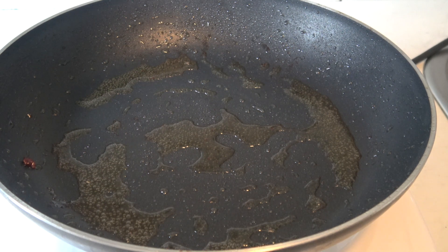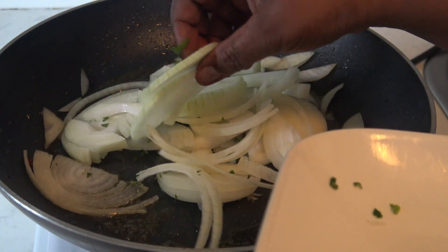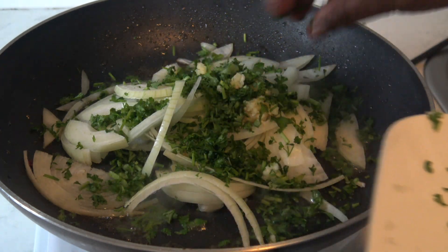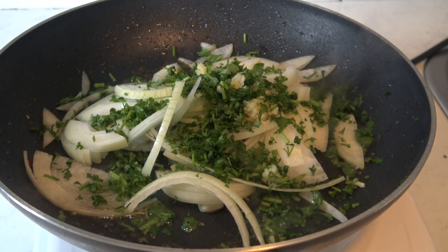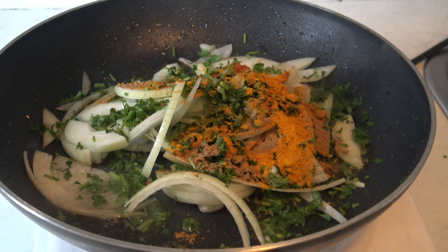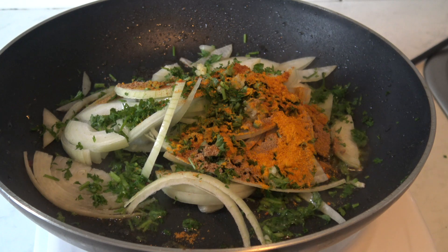I'm gonna put in my onions, garlic, and parsley, and then I'm gonna season with our spices, and then we're gonna fry everything together.